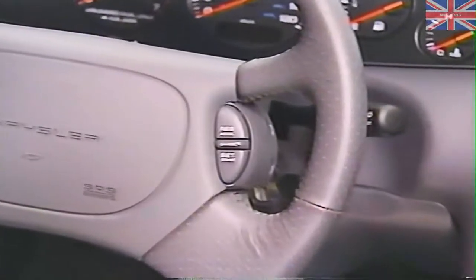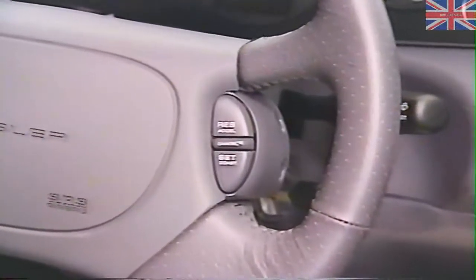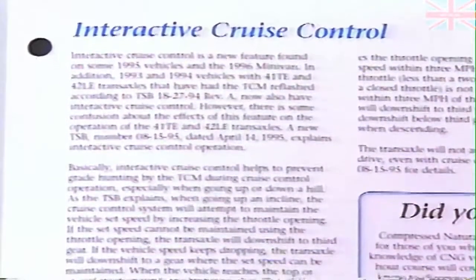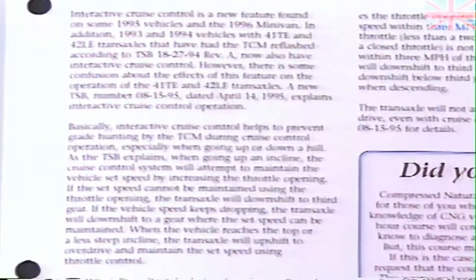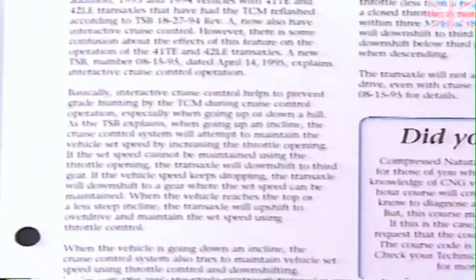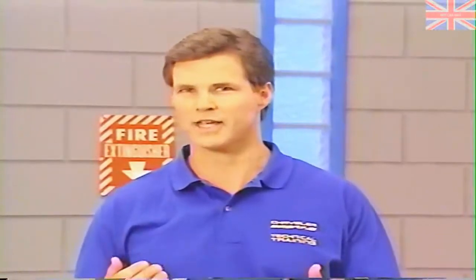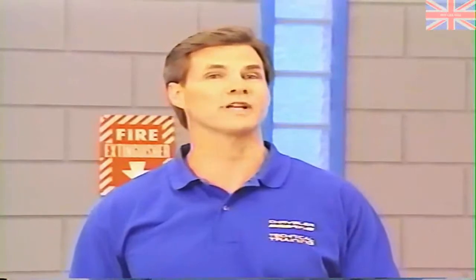The new TCM also provides interactive speed control. The operation of this feature was described in an article in the July Tech News. It's a good idea to get to know how this system works. Some customers may not be familiar with the feature's operating characteristics and may mistake normal operation for a transmission concern.